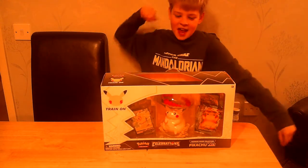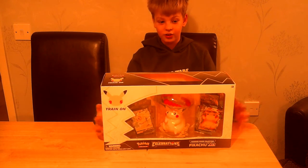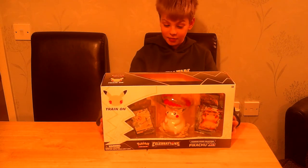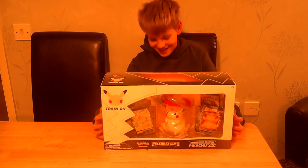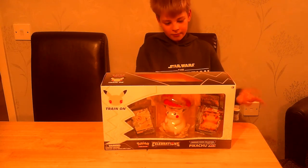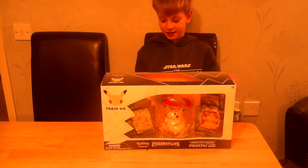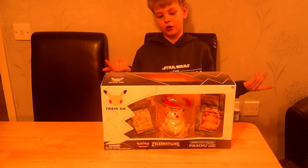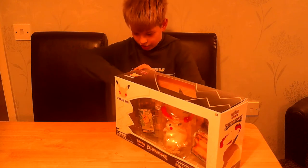Yo guys it's DMB here and today we are opening the Pikachu premium statue figure collection. This box is awesome — I've wanted this since it was first shown, especially for the figure because this thing is awesome. It also comes with two promos, as you can see on the front, eight Celebrations booster packs, three Sword and Shield booster packs, and a code card. So we're just going to get right into this thing.